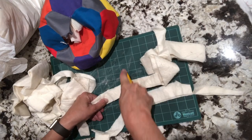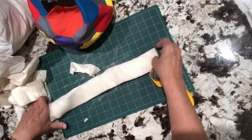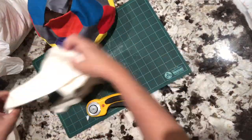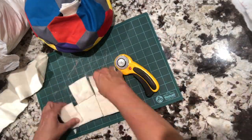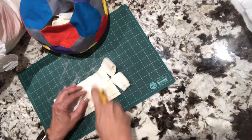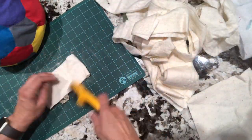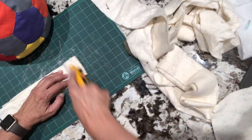Now grab all that scrap batting you have — all those strips from the sides of quilts that have been sitting in bags for years maybe — and chop them into small squares and stuff them in the ball. You'll be amazed how much scrap batting you actually use. It's okay to combine your batting; you can use polyester or cotton with cotton blends.